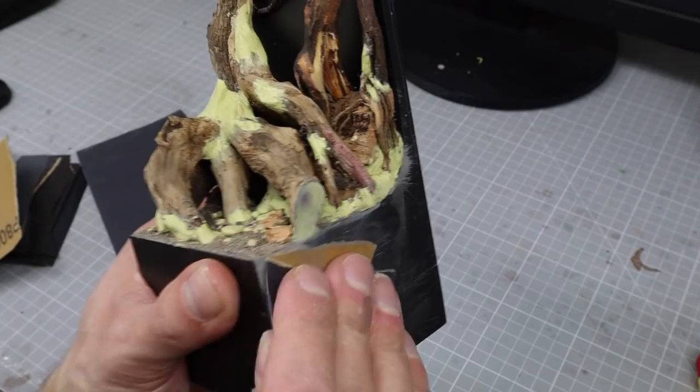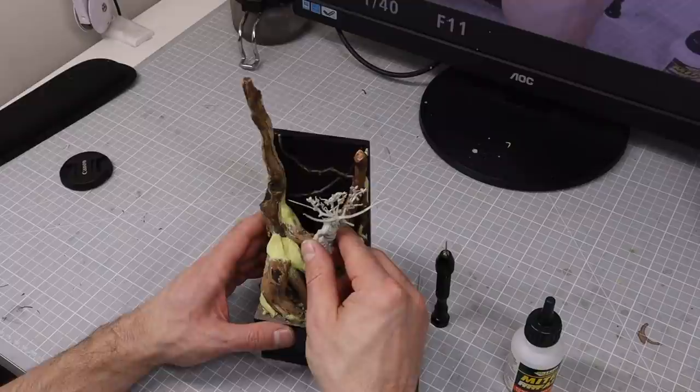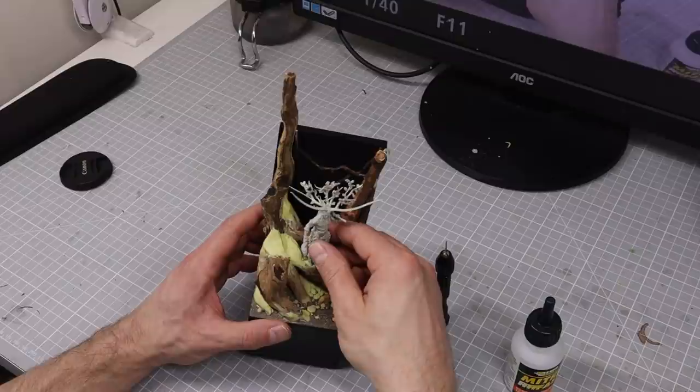With all that complete I added the figure and double-checked it fits again, as you really want it to be a smooth thing when you link these two things together. I was going to paint the base separately and paint the figure separately, so I really needed to make sure that they work together.